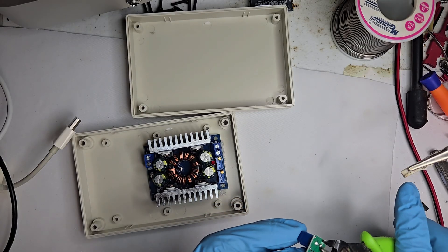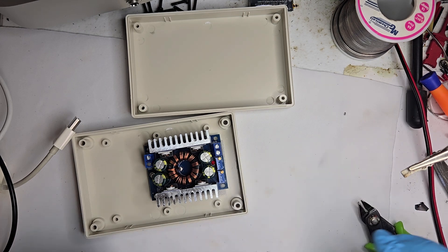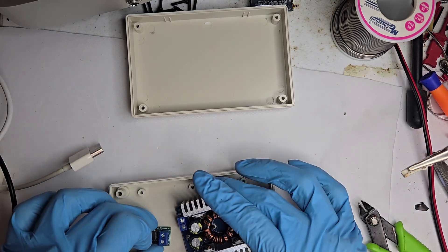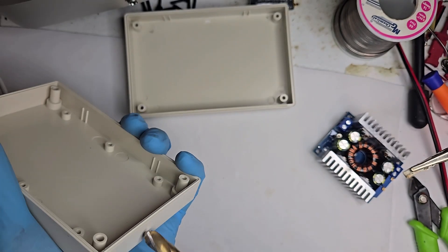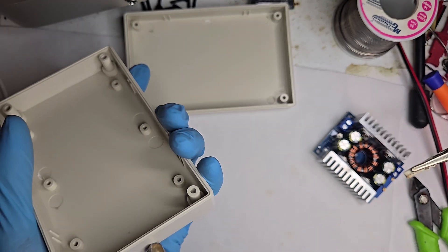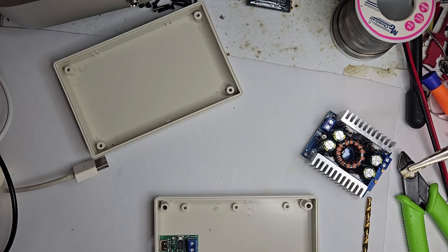All right, time to build the high-powered USB-C box. Everything here is off the shelf, but the wiring? Pure DIY engineering. You know, sometimes drilling a hole is oddly satisfying. Maybe it's the precision, or maybe it's just the chaos I get to control — or not.